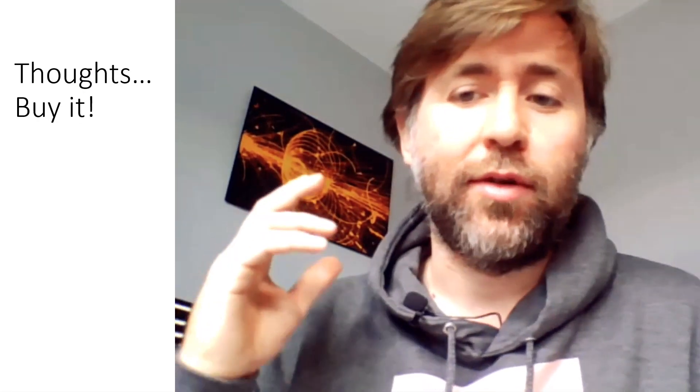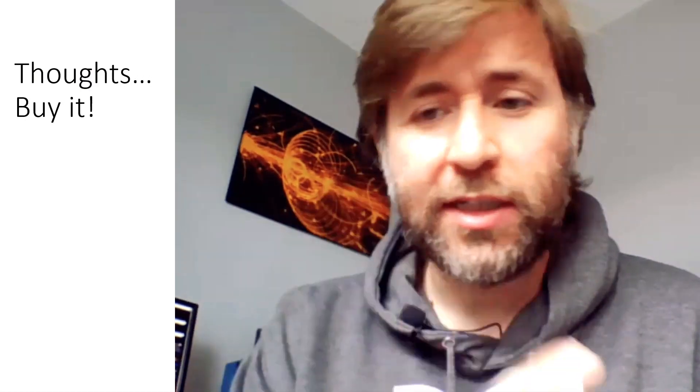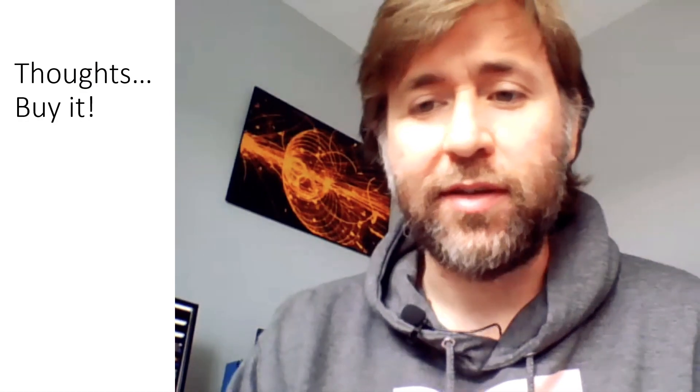So actually out of the three, the Boya was the best on the computer — confirming what I expected: a USB mic on a computer is the way to go. I would definitely recommend this if you're making any PowerPoint presentations or distance learning content. This is definitely the thing to have.